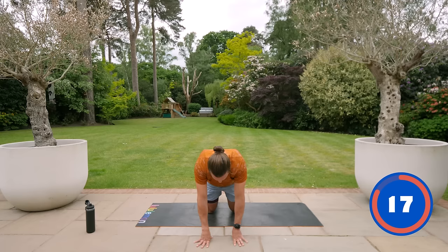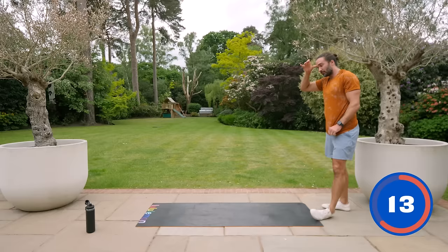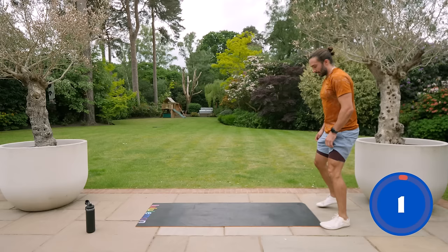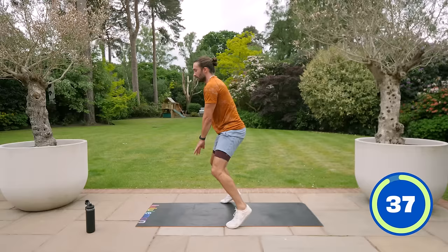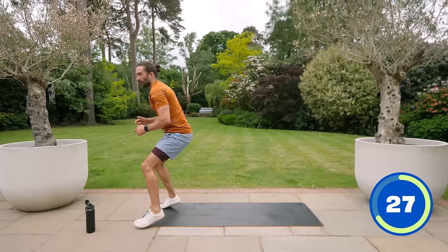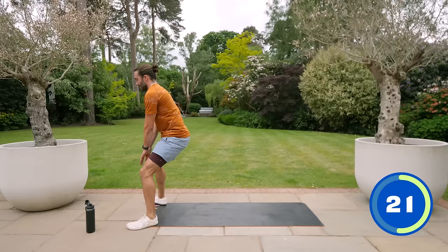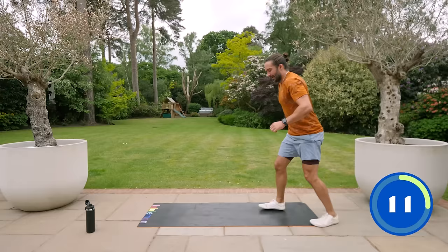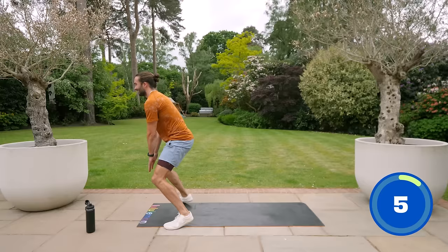We're going for that explosive exercise now — broad jumps or frog jumps. If you've got space to do four or five, do four or five; if not, just do three. One, two, three, four — getting four in. Fingers to the floor, a little shuffle back, nice and quick, then repeat. One, two, three, four, and again. Ten seconds left, one, two, three, four, shuffle back. Ah, that burns.